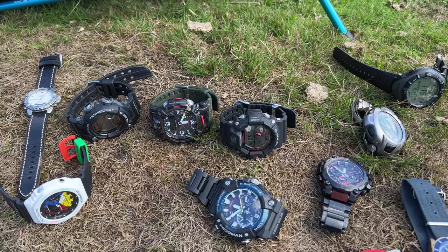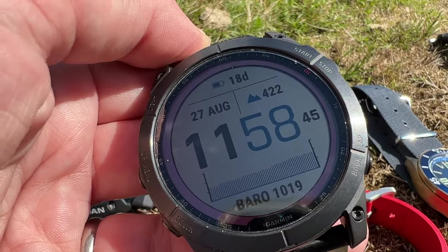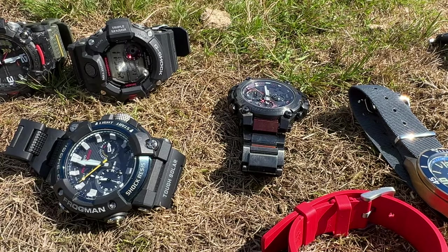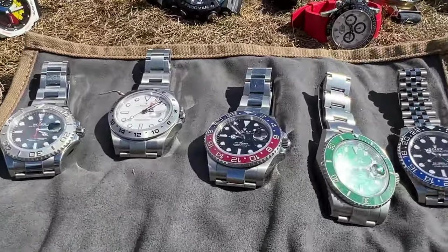The Fenix 7X is the watch that I wear 100% of the time on my right wrist. Maybe one day we'll do a video on why I wear two watches and how that came about, but primarily it was from just wanting to wear this watch and also having a good collection of other watches that I wanted to wear. We then start coming into the present day watches.